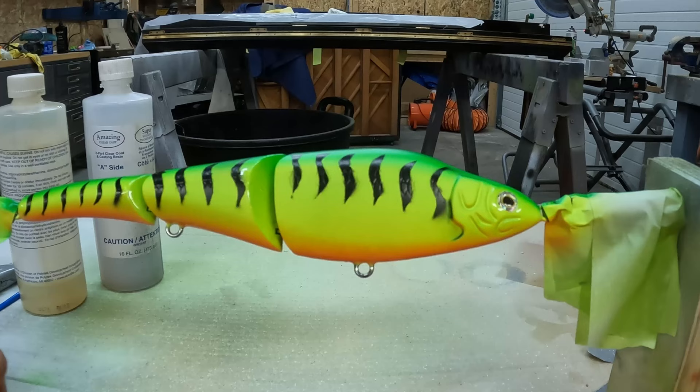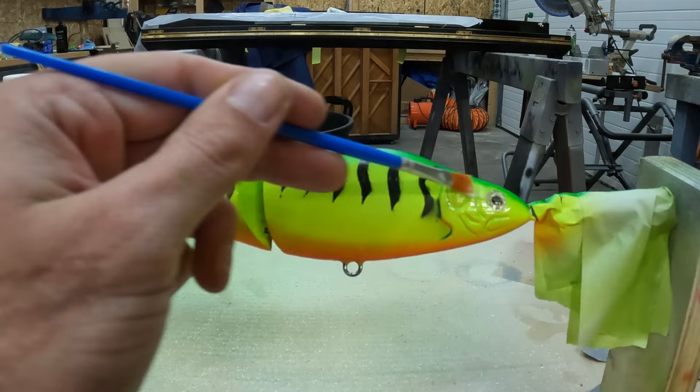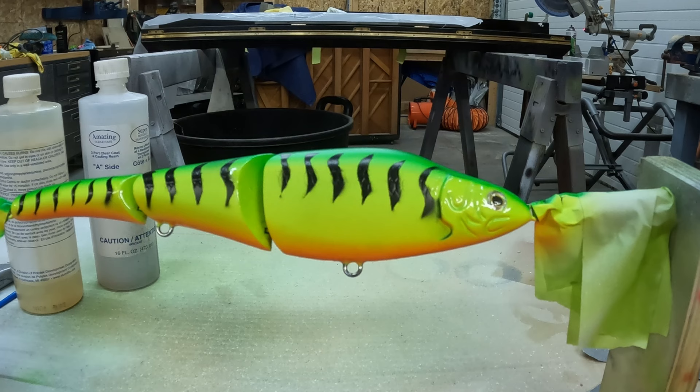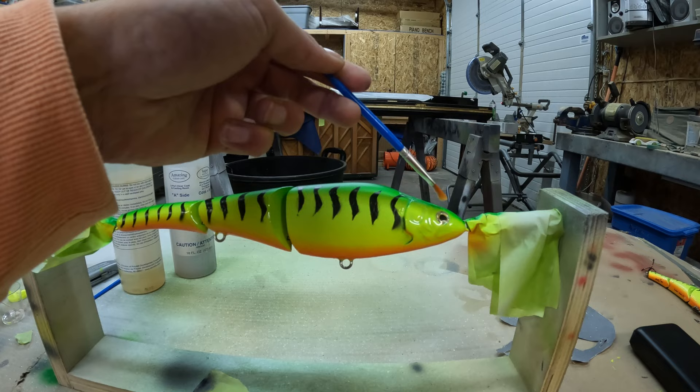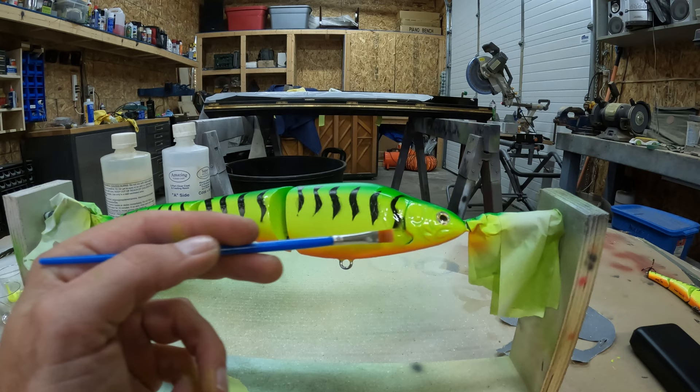Coated around all the eyelets and everything, so now let's just start covering the whole thing. You've got a pretty long working time with this so you don't need to rush. Make sure everything gets coated — it doesn't have to be perfectly flat because as soon as we put it on the rotisserie or the drying wheel it will all lie flat and smooth, but you want to make sure you get an even coat on there.